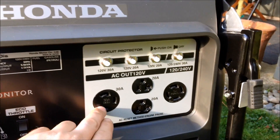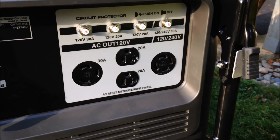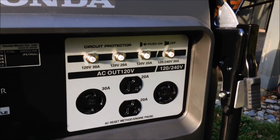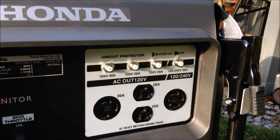There's a 30-amp 120-volt twist-and-lock outlet, a 20-amp 120-volt standard plug-in, and a 240/120-volt 30-amp twist-and-lock, all with electronic circuit protectors.